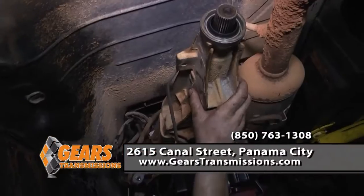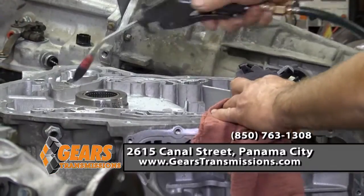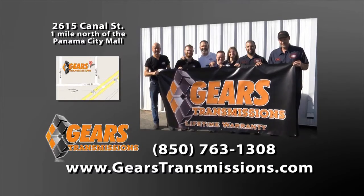Hi, I'm Jay, and I'm Katie. We want you to know we're proud to offer this area the best warranty on transmission repairs ever, for as long as you own your car. Military and senior discounts, lifetime warranties, and transmission services starting at $49.95. Come see us.